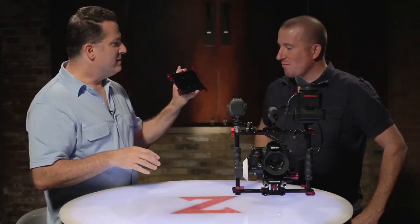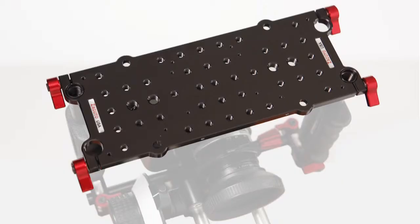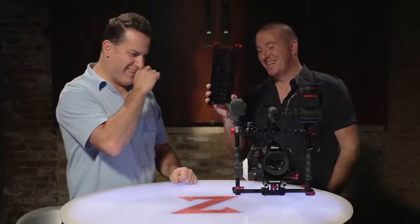So this is another one of your ideas here. Yeah, that is one of my ideas. Swiss cage plate. A big plate for the top of your cage. Yep, a lot of holes. A lot of holes. A ridiculous amount of holes.